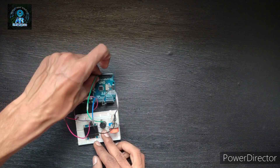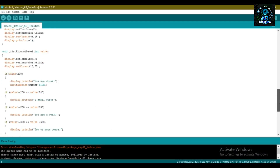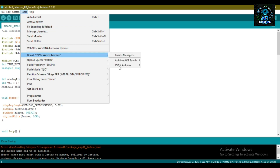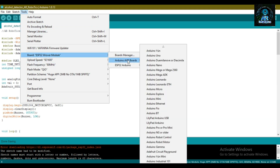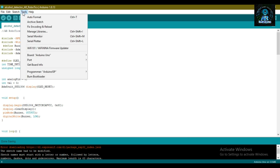Now all connections are done. Go to the program section — this is the code for today's project. Now go to Tools, select Board: Arduino Uno, and Port: COM4, then upload the program.